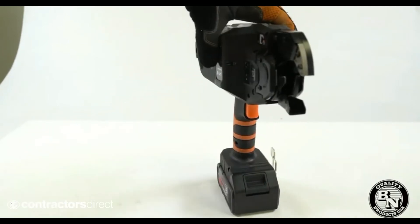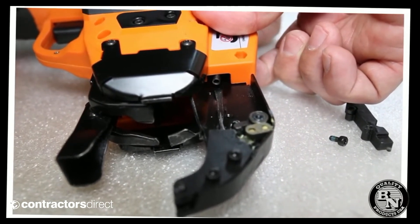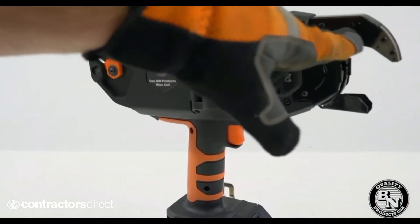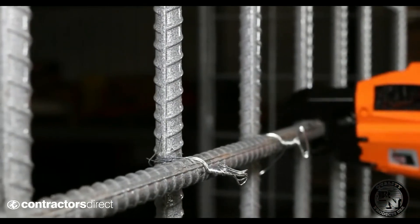We've had some complaints that the wire would often get jammed in the nose of the unit, or it would rub and cause unnecessary wear and tear. So we've redesigned it to be one piece, maximizing the life of the tool and increasing the number of ties before having to service the unit.